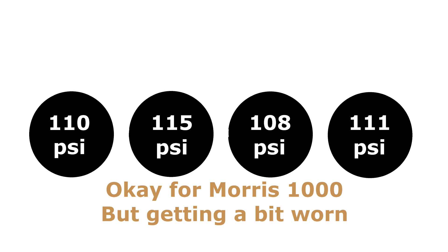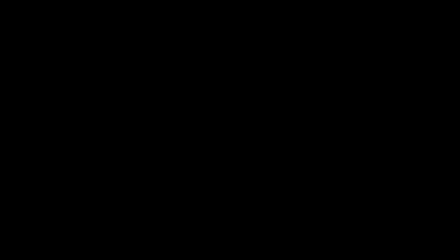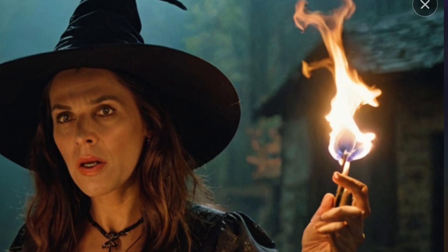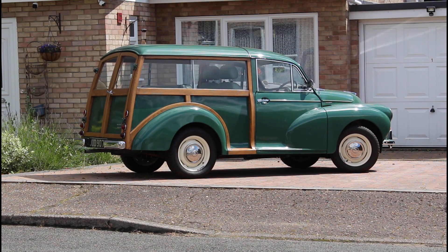It could be something nasty like a cracked head, a hole burned in a piston, or a curse placed on the car by a local witch. I hope this video has given you a few basic ideas. Thanks for watching and see you next time.